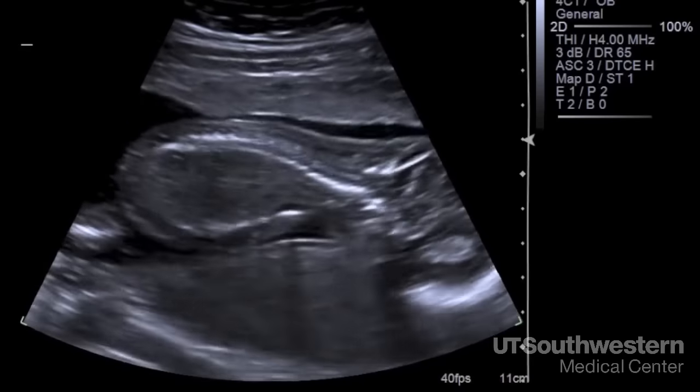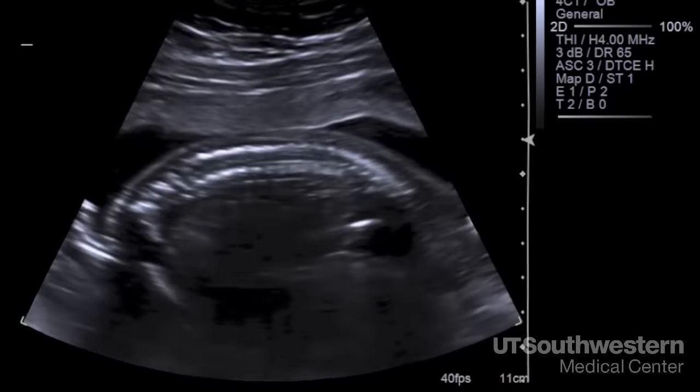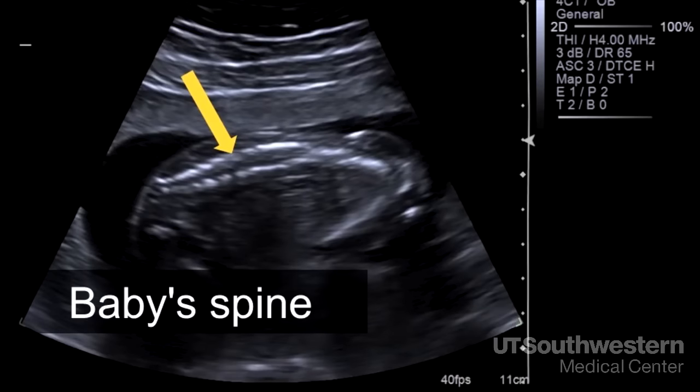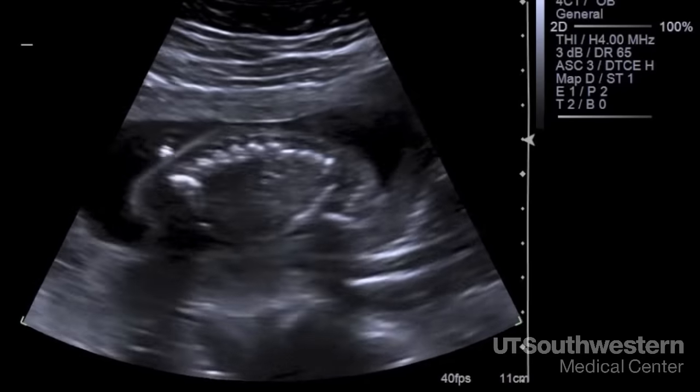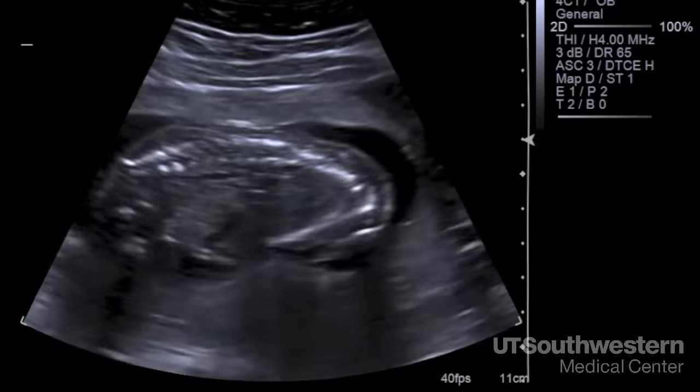This is the spine. We look at the region of the neck, the middle of the back, and all the way down to the sacrum, or tailbone, where it comes to a V. These views help us detect spina bifida. You can also see the ribs coming off the back.